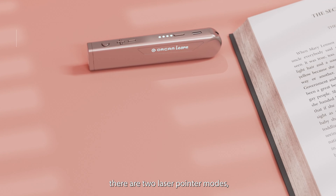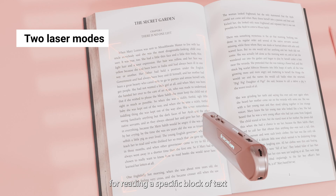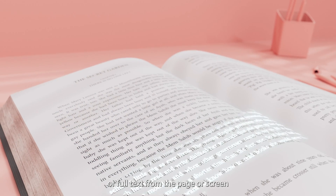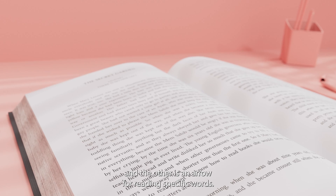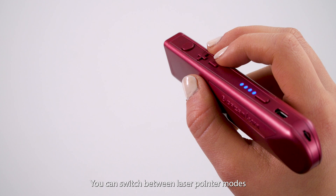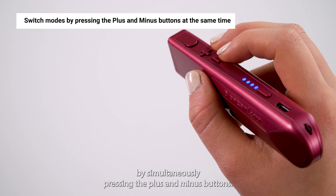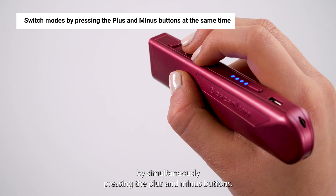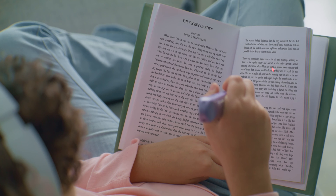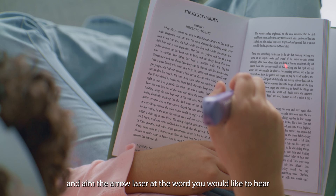There are two laser pointer modes. One is the rectangular frame for reading a specific block of text, or full text from a page or screen. The other is an arrow for reading specific words. You can switch between laser pointer modes by simultaneously pressing the plus and minus buttons. To read a specific word, long press the trigger button and aim the arrow laser at the word you would like to hear.